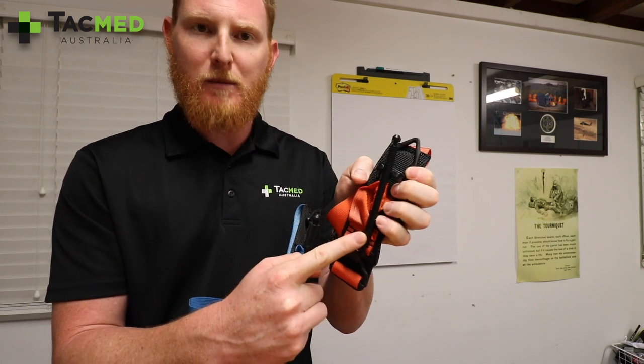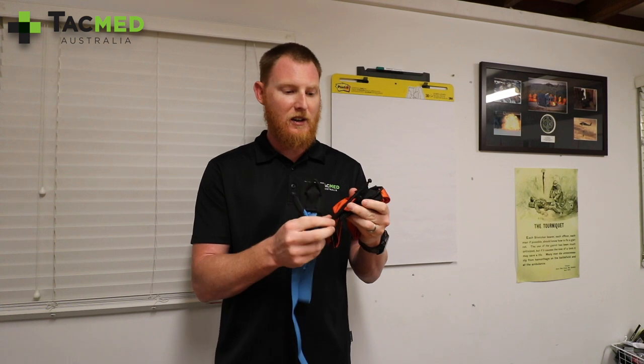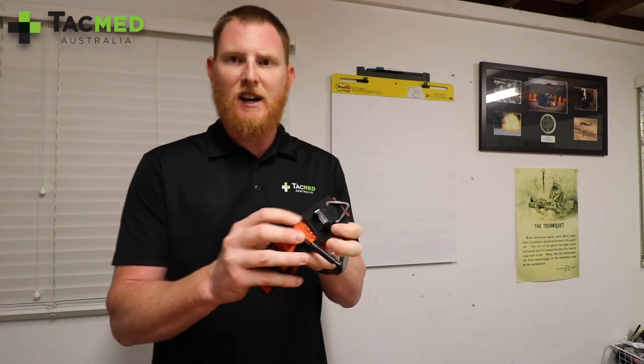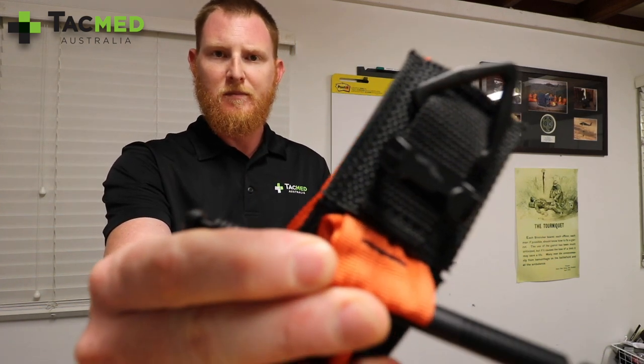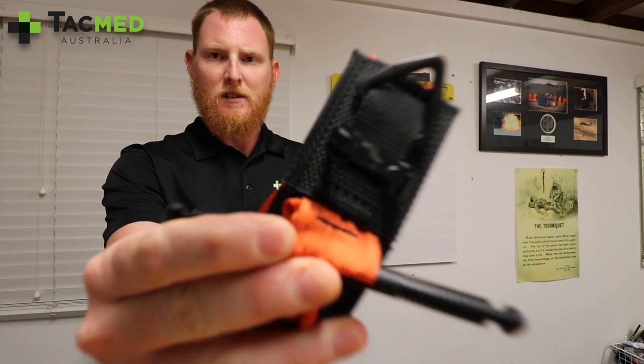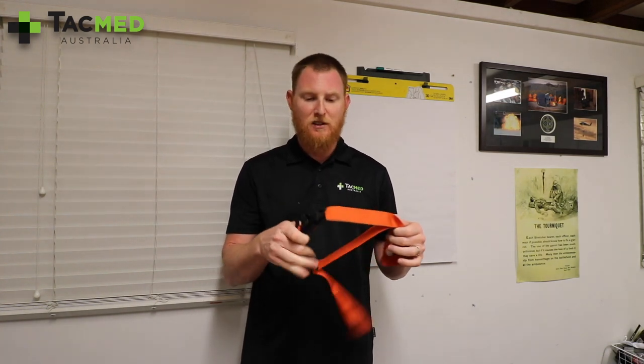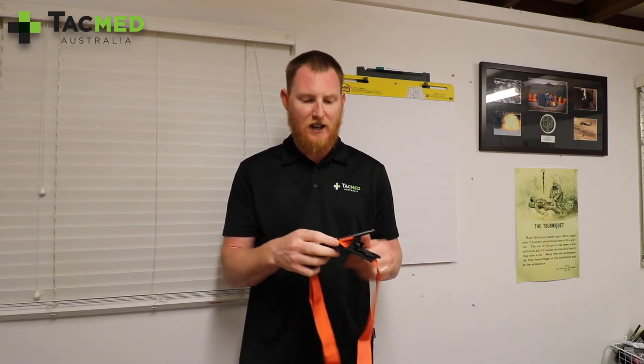The windlass is made of aircraft aluminium, so it's really lightweight, really strong, and those bad boys certainly aren't going to break on you. The other noticeable difference in the Gen 4 is the retention clip. This is really going to make it a whole lot easier for the single-handed self-application of the Soft-T, and that was probably one of the only real complaints people gave the Soft-T versus the CAT tourniquet.